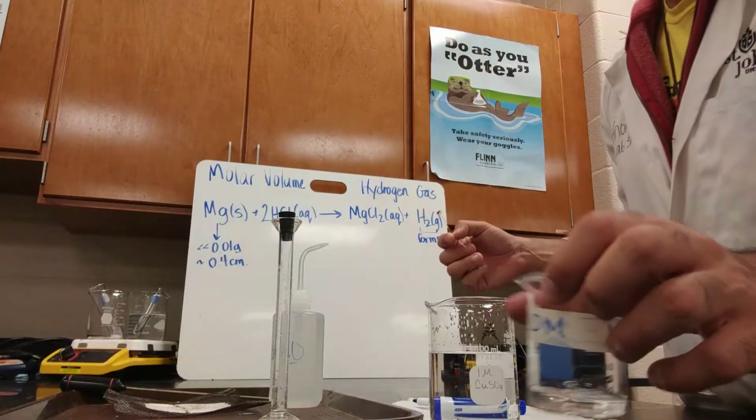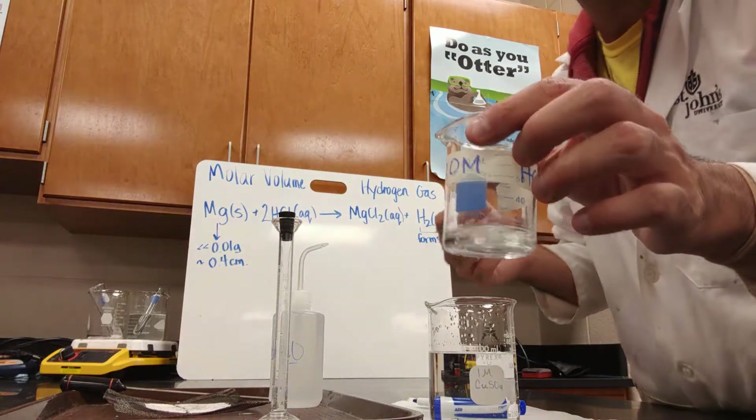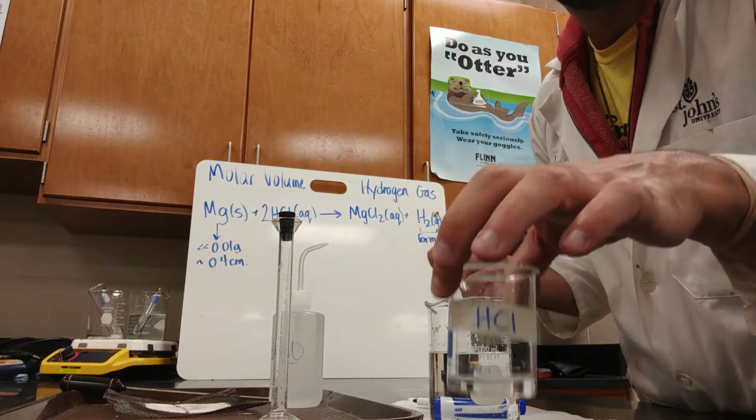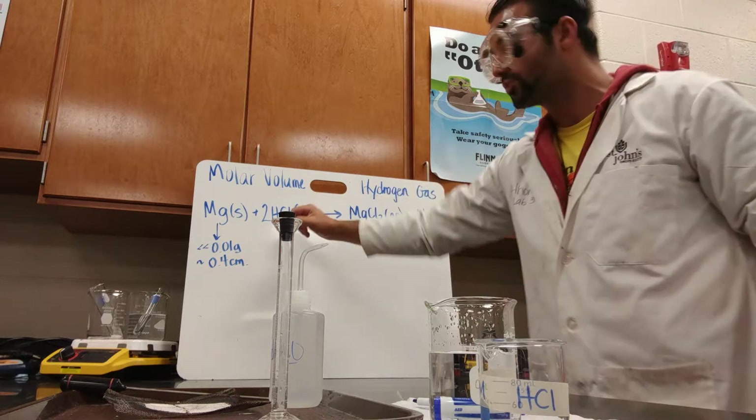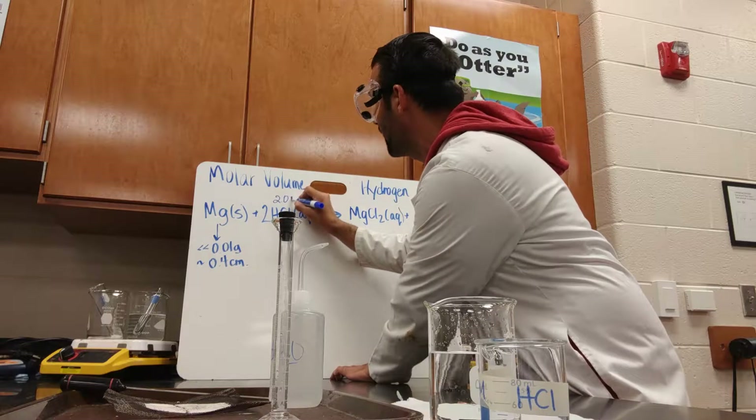In the fume hood, you're going to get a beaker and pour a bit of 2 molar HCl into it. That is the concentration of the acid we're using — 2 molar HCl.